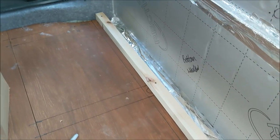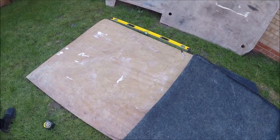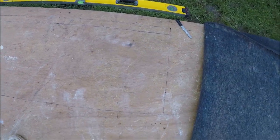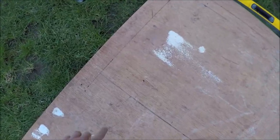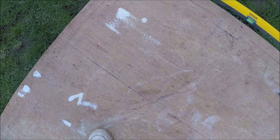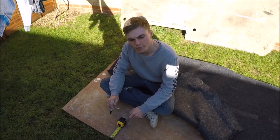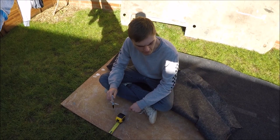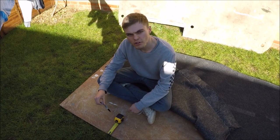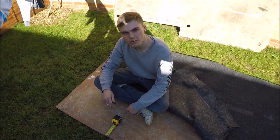Here we have the original ply panel that was on the driver's side wall of the van — we're going to reuse it. We've marked out the window cutout since the window wasn't there before. We'll drill a hole in the corner and then use a jigsaw to cut that shape out. I've done it conservatively so the gap is smaller than needed — we can always trim it after but we can't add more wood. Because the floor's been raised by 25mm, I need to cut 25mm off the bottom of this panel so it sits in the same position as before.